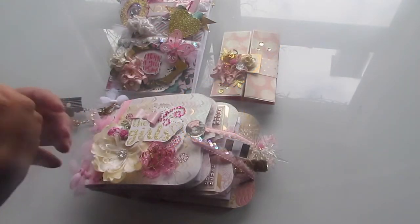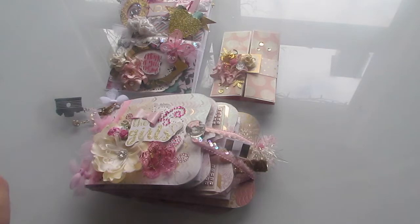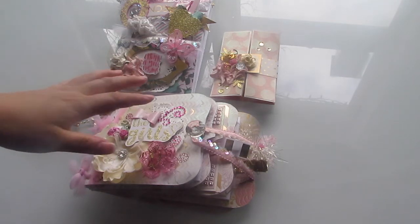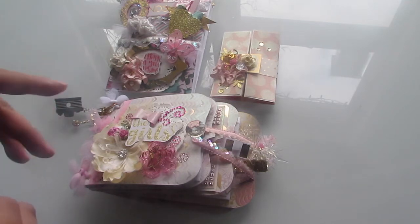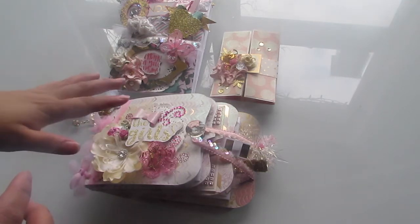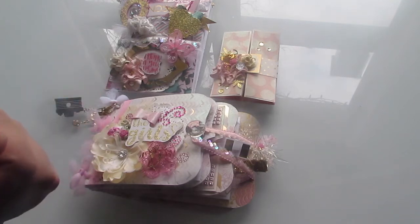Hey everyone! It's Michelle and I'm back with another video finally. I'm doing a swap with a very special friend. Her name is Brianna. Her YouTube channel is Carmen Q Crafts. She has inspired me to really start crafting again, and she's honestly the coolest, sweetest, funniest chick I've ever met through YouTube.